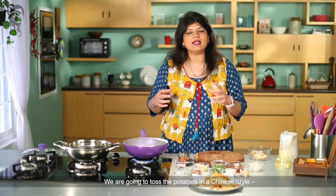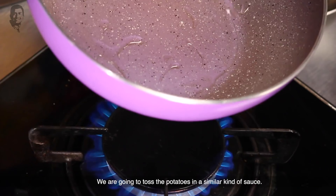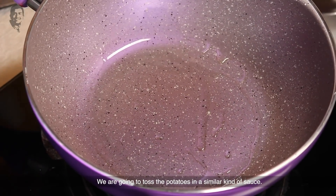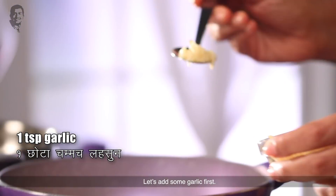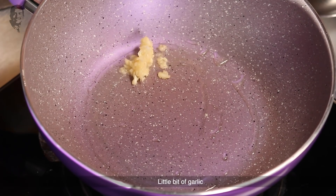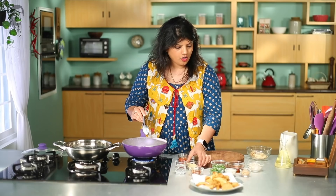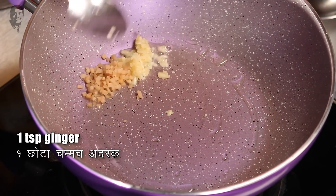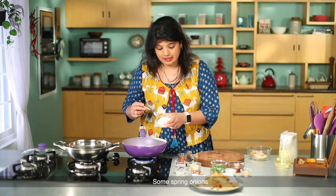Like Chinese-style vegetables — hot garlic, honey chili vegetables, or honey chili chicken — we will make the sauce in that style and then toss the wedges in it. We will start with garlic, a little bit of garlic, and then add finely chopped ginger. Some spring onions as well.